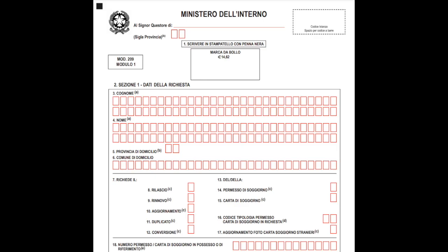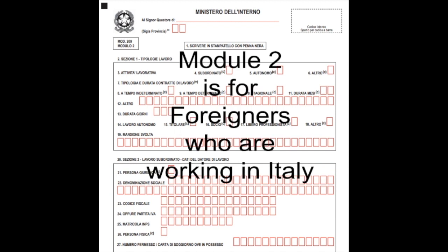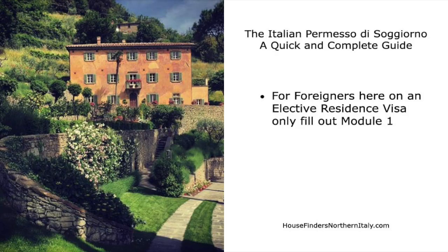Module 1 of the application has several pages. Module 2 of the application also has several pages. Please note that Module 2 is for foreigners who have come to work in Italy. In this video, we are addressing only foreigners who are moving to Italy and who have come here on an elective residence visa. For people moving to Italy on an elective residence visa, you only need to fill out Module 1.